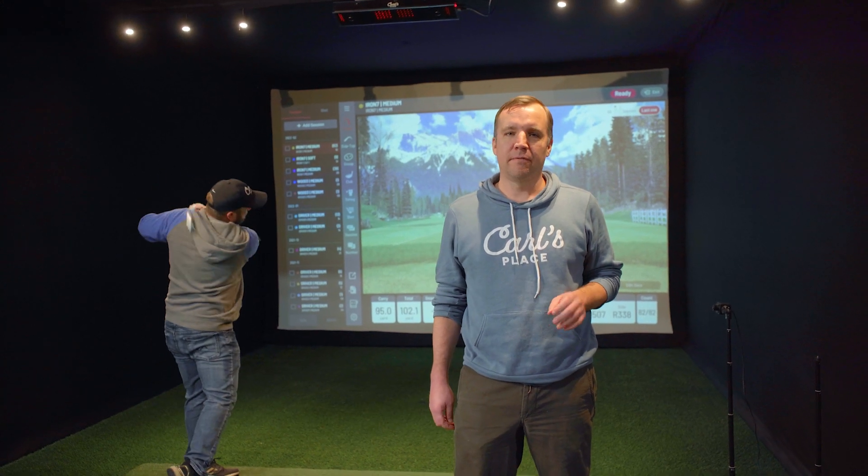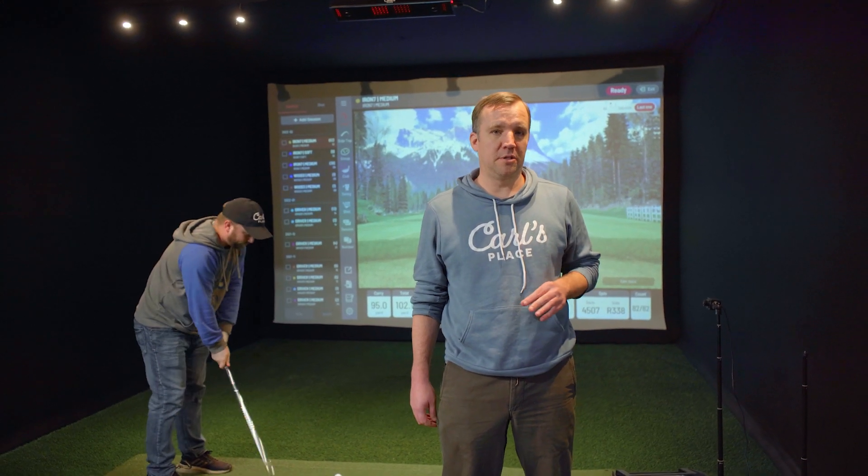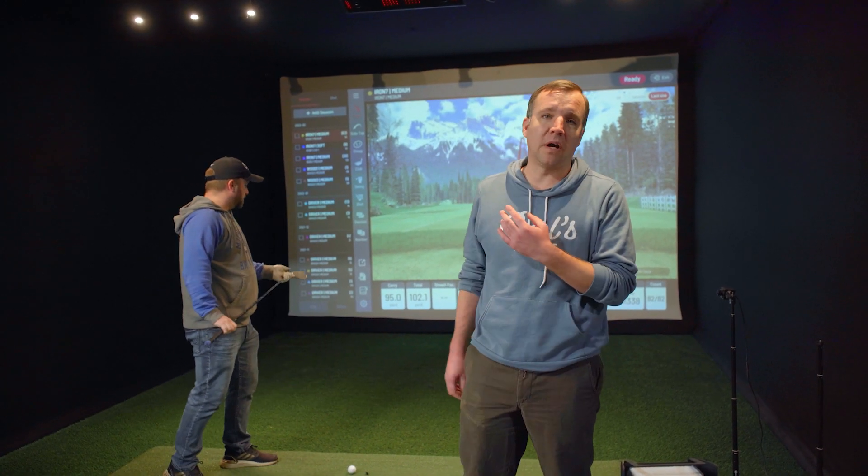We're going to be hitting Pro V1 golf balls and then the RCT golf balls, which are also Pro V1, so it's going to be the same golf ball. We're going to be comparing the carry distance and the backspin data from the Garmin and the Mevo launch monitors to the carry and backspin data that we get from our Unicore IXO, to see which ball's data averages closest to the IXO.